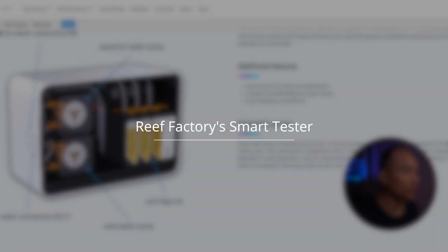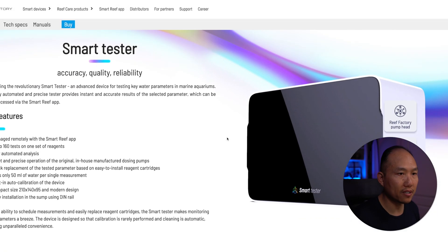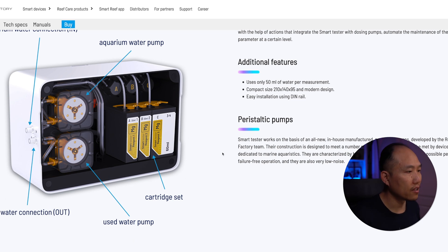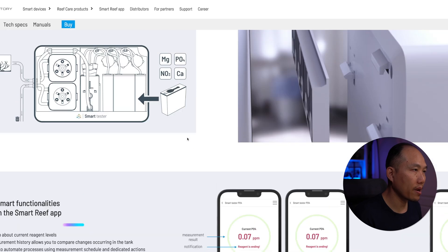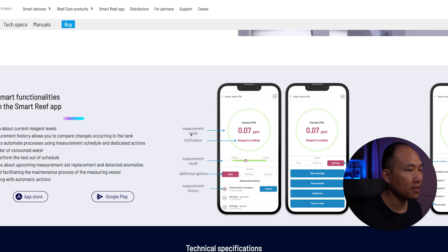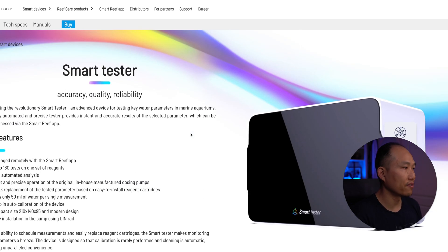ReefFactory has this unique tester — the Smart Tester. I've been eyeing one of these units but haven't seen it become available. The goal is to buy two units so that I can test both parameters: phosphate and nitrate. I think this is a really good product based on what I've seen so far. I like how the reagent is cartridge-based — it's kind of like your typical ink cartridge printer. You just pop the cartridge in when it's new and pop it out when it's empty. They do test the two parameters I want — PO4 and NO3. I'm assuming this one will drop sometime this year; it may have already been released in different markets, but I don't see it readily available in the U.S.